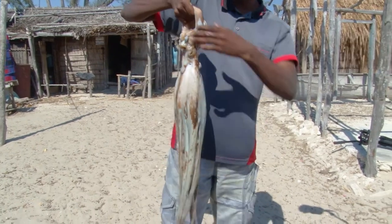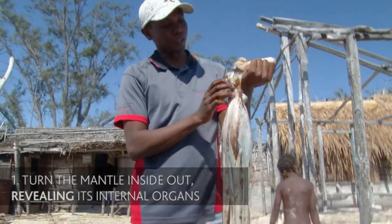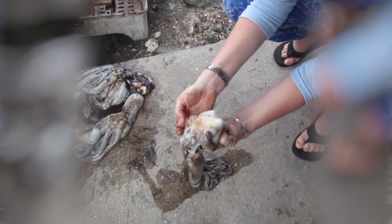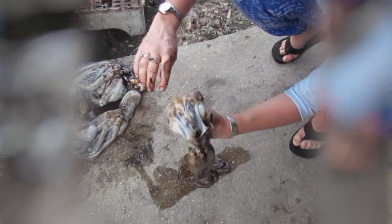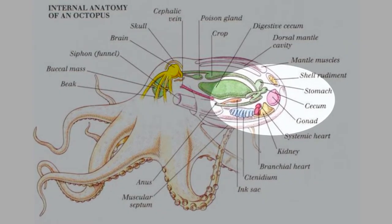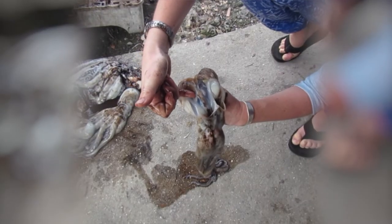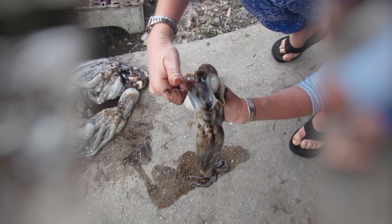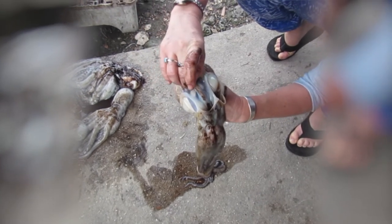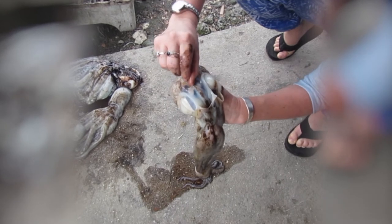Begin by holding the octopus by the mantle and turning the mantle inside out, which will reveal the internal organs. We are looking for the gonads — sex organs found in both male and female octopus that are responsible for the production of sexual hormones. They are not immediately easy to see, and the main portion of the gonads are hidden, so you want to look for the connecting ducts, which can often be seen. It is the number of ducts that can quickly help us identify whether the octopus is male or female.